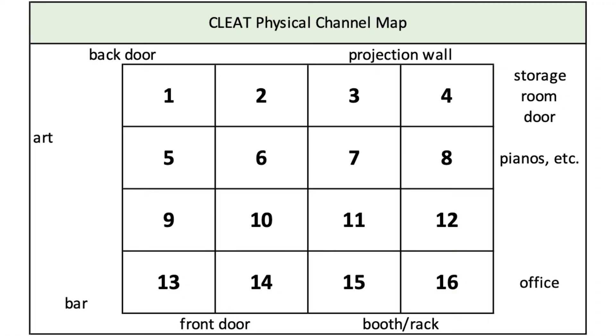Speaker 1, which you can address through audio output 1, is located by the door to the back hallway. From there, the speakers are numbered left to right, so that from your position by the CLEAT rack, the furthest left speakers in each row are 1, 5, 9, and 13. Speaker 16 is located in the row next to the soundboard closest to the office door.